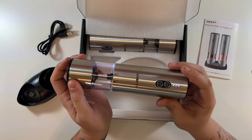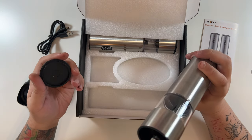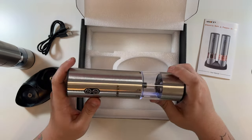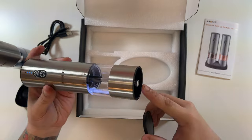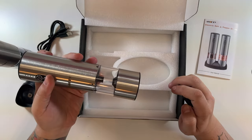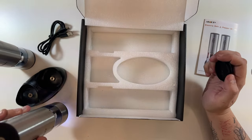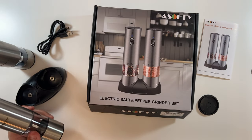I hit the 10-second button and it's at about 75% battery — there's the light, and there's where the seasoning comes out. The other one looks the same. There's a little LED light underneath to help you see while grinding. That's pretty much everything in the box — we just need to get some salt and pepper and try them out.